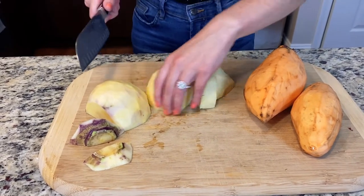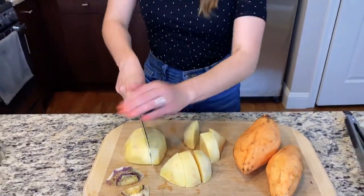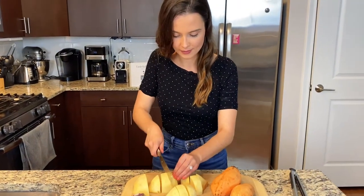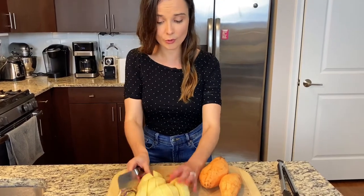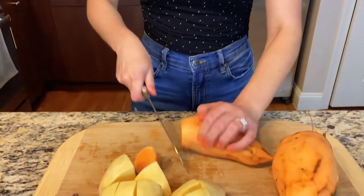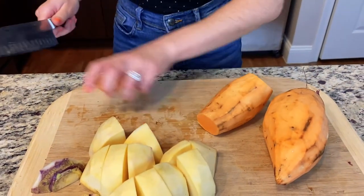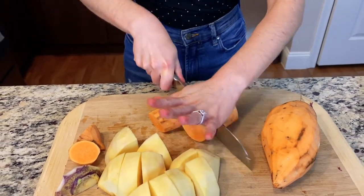You can just throw them in boiling water whole but it's going to take forever — and who has that time? So we're going to cut the second half into chunks, and then we're going to do a similar thing for our sweet potatoes. Take the sweet potato, cut the ends off, set those aside, and then just cut them into rough chunks. They don't need to be pretty because we're going to mash them. All right, they're all cubed up. I'm going to stick all of these in boiling water for about 30 minutes until they're fork tender.